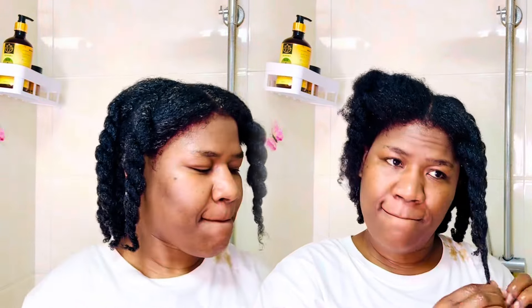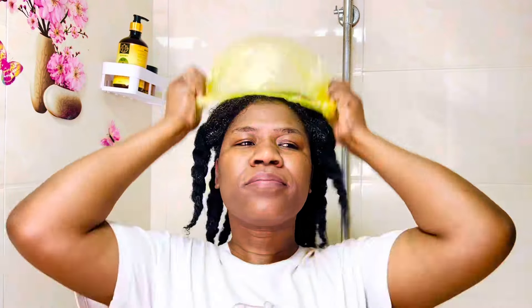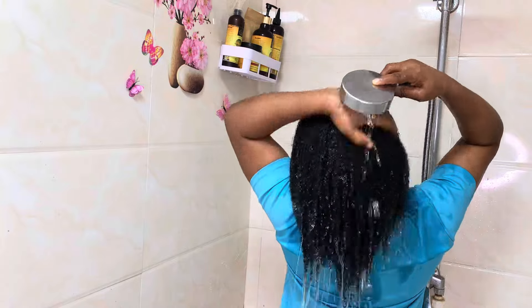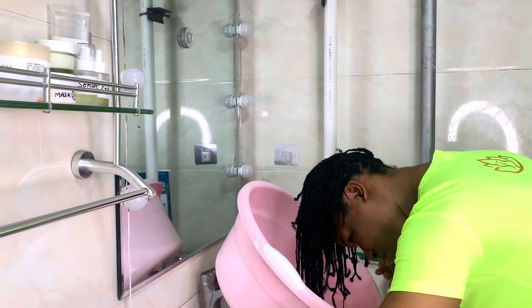Anything that can help improve blood circulation to the hair follicle will definitely boost growth, because it ends up supplying an increased amount of oxygen to the hair, thereby enhancing growth. Fenugreek also contains antioxidants that can help neutralize free radicals — these are things that can damage the hair and impede hair growth. So adding fenugreek powder can actually help to reduce those free radicals, thereby maintaining strong and healthy hair.